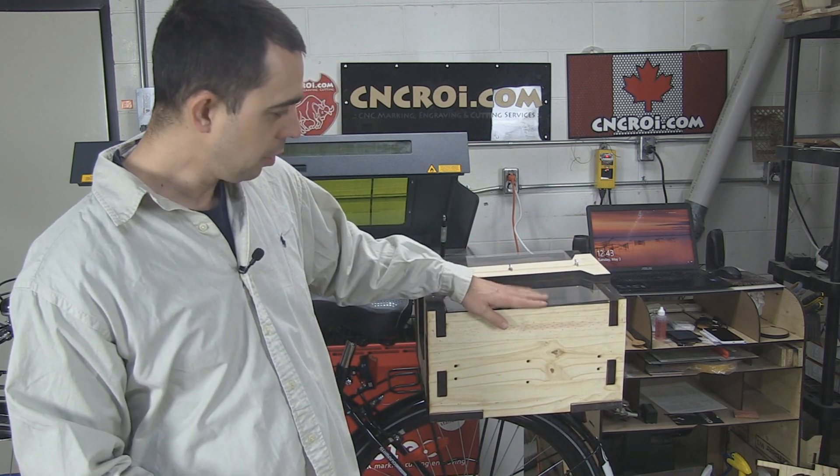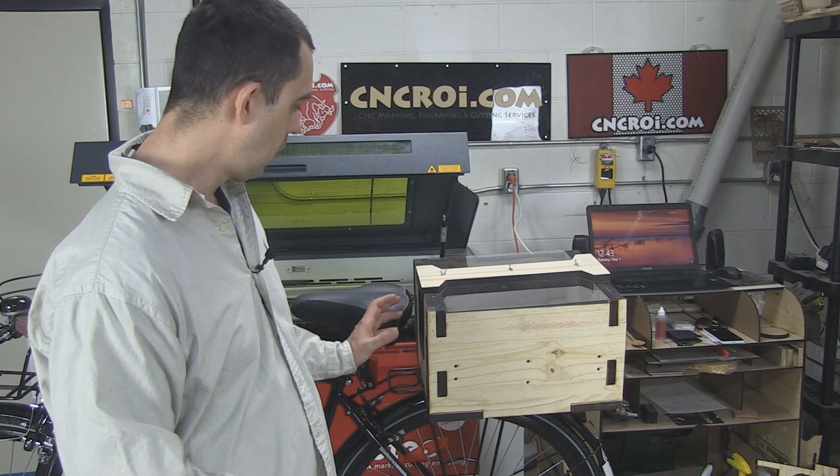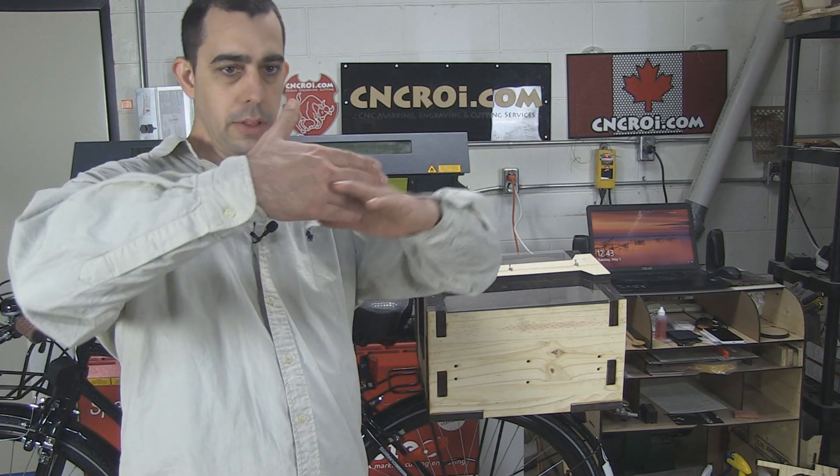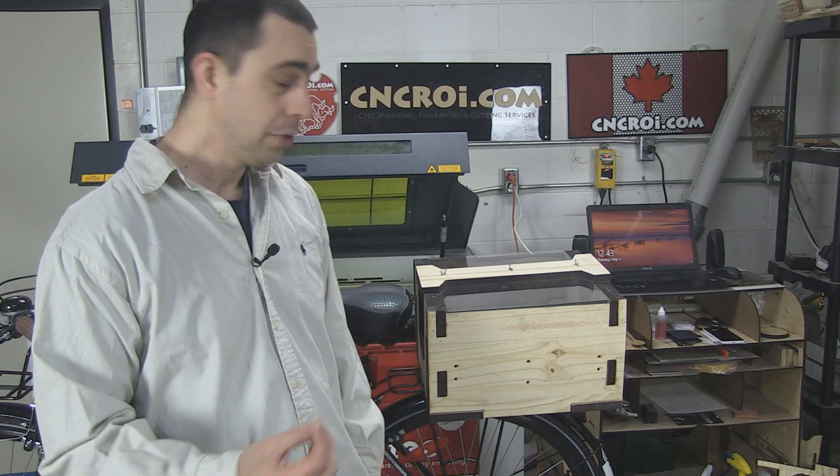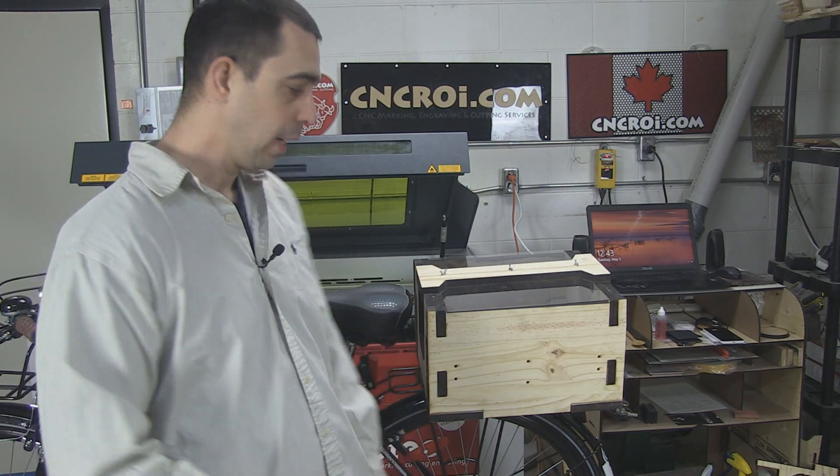Everything sort of interlocks, so you have all the pieces going one into the other, and with glue everything is held together that way. So what we'll do now is take a look at the laser cutting of this box with the leftover pine that I had.